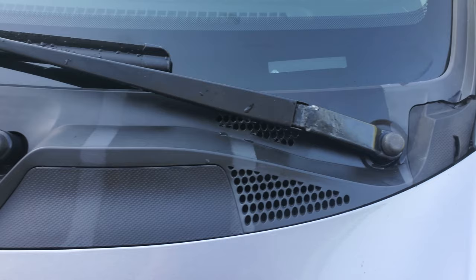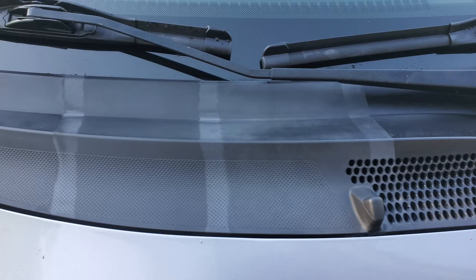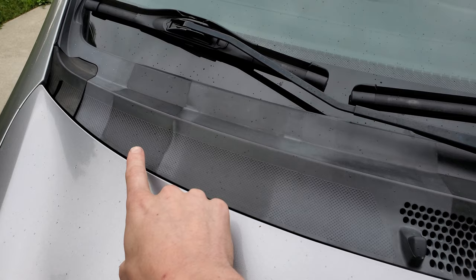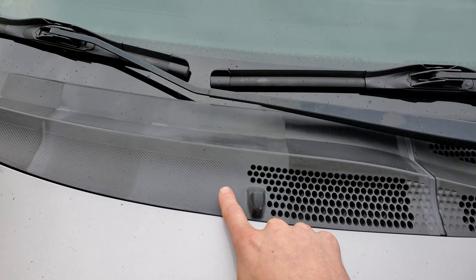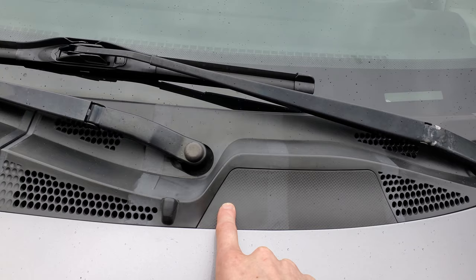After one week the 303 is already struggling. At two weeks in: the heat gun section, the Ammo, and the 303 which is virtually gone. The Cerakote ceramic coating and the Meguiar's new Hybrid Ceramic trim restorer are not much better than the 303 in my opinion.